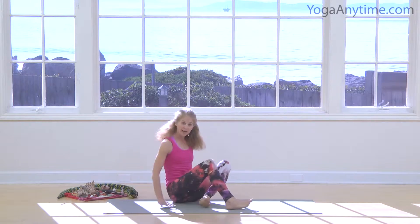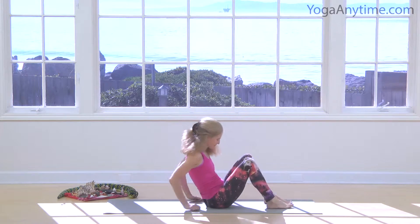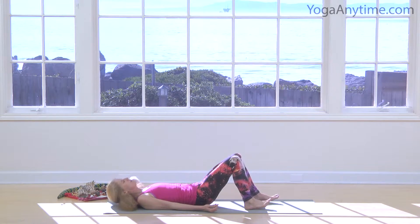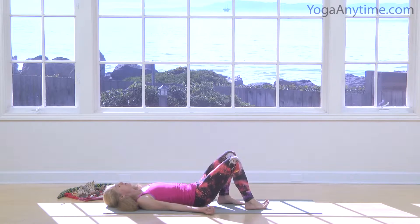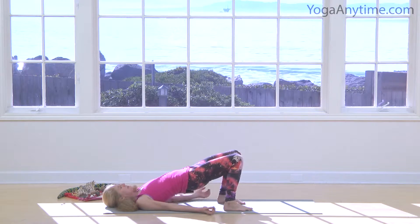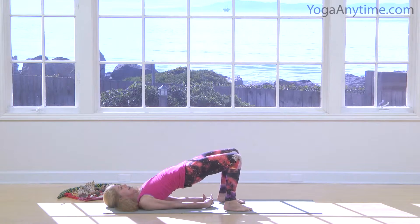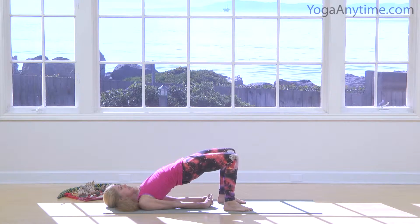So we're going to lie down on our backs, roll your spine down, put your head on the ground, and then lift your hips up off the ground and bring your arms underneath you. Rock a little from side to side, and look how much you can see.